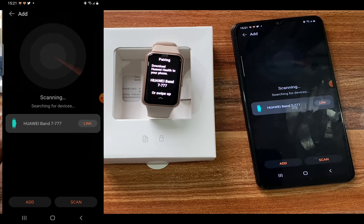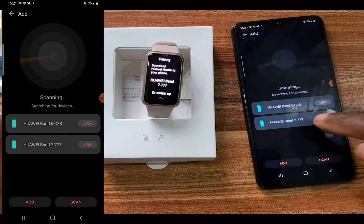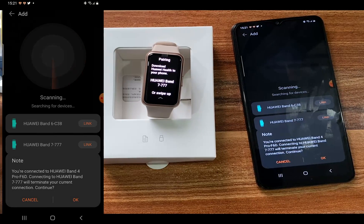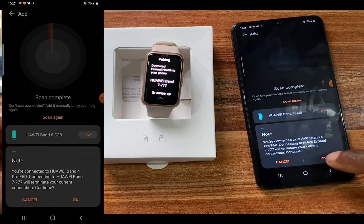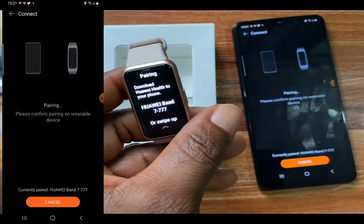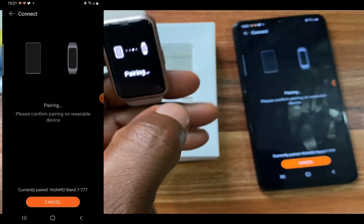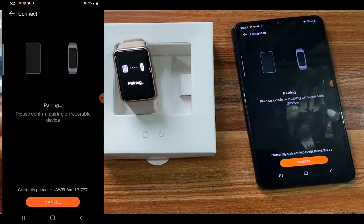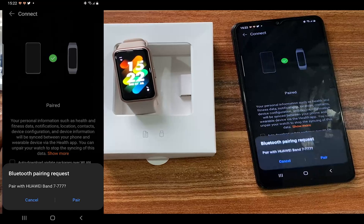The app has found the Huawei Band 7 as well as the Huawei Band 6 which I have here. I'm going to tap on the Huawei Band 7. It says I'm currently connected to the Band 4 Pro which I'm wearing, and that connecting to the Huawei Band 7 will terminate that current connection, so I tap OK to continue. This sends a pairing code — just tap the check mark and it will pair the Huawei Band 7 to your Android smartphone.